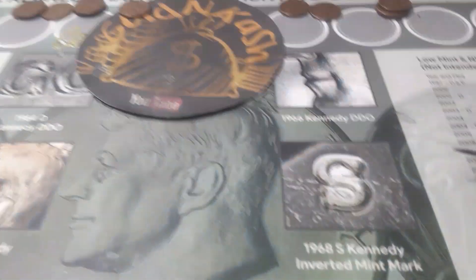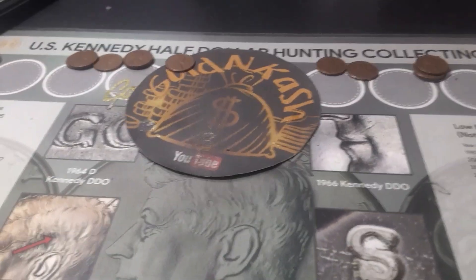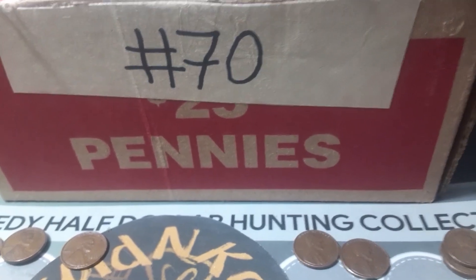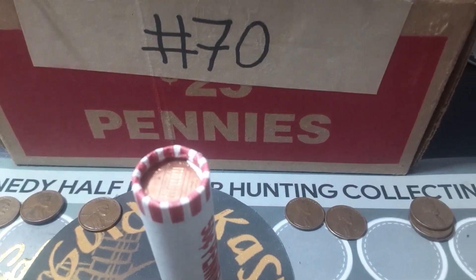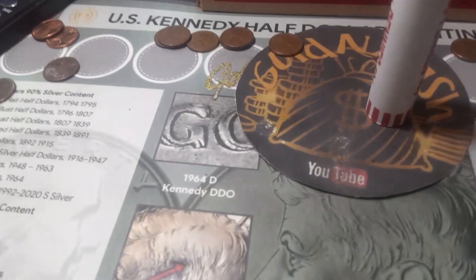That is the end of box number one, number 69 of the series. Not too bad, got a few wheaties. Nothing for the book, I don't think, and I don't think we're going to upgrade either. So let's go ahead and get into box number two — number 70 of the series. I'll bring you back if we find anything at all. Hopefully there are some more wheaties in this box to come.